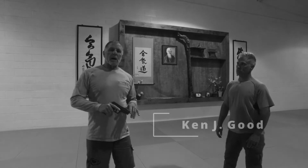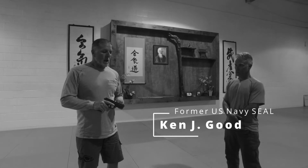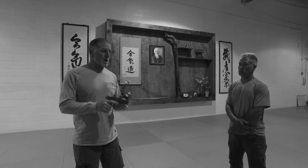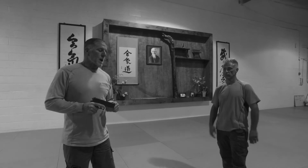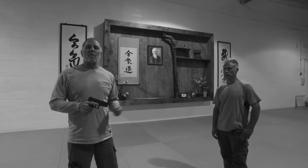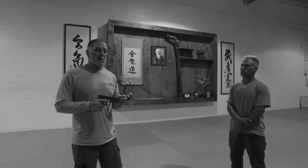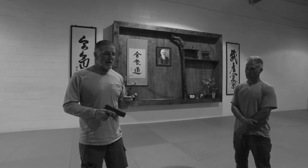I'd like to spend a couple minutes talking about pistol retention. One of the first things I'd like to talk about is it's a hand-to-gun, not a hands-to-gun. We shoot two hands all the time, but it turns out we eliminate a lot of our options in terms of retention if we clamp. True Jiu-Jitsu is not force on force, so we're going to explore some other options that give us capabilities we wouldn't otherwise have.